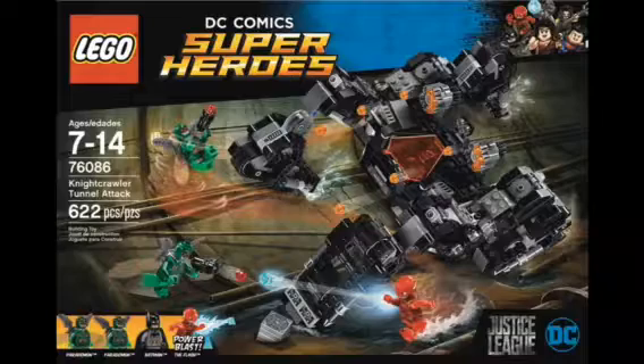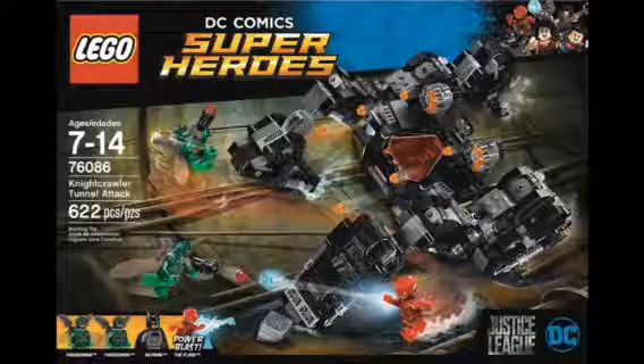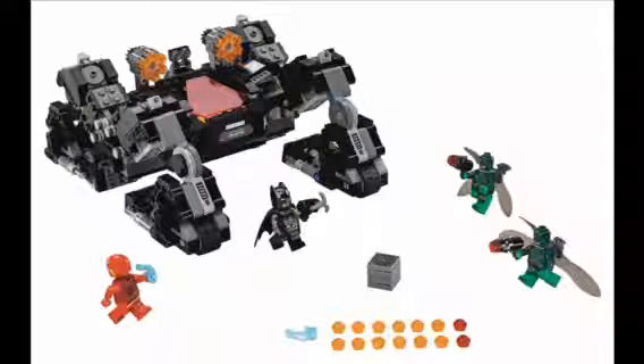Now we'll be looking at the Nightcrawler Tunnel Attack set 76086. Here is a better look at the front of the box. The official price is about $50, which is a good price. Here is a better look at the set once it's built.